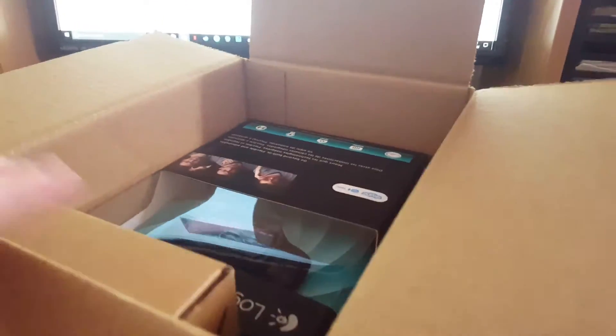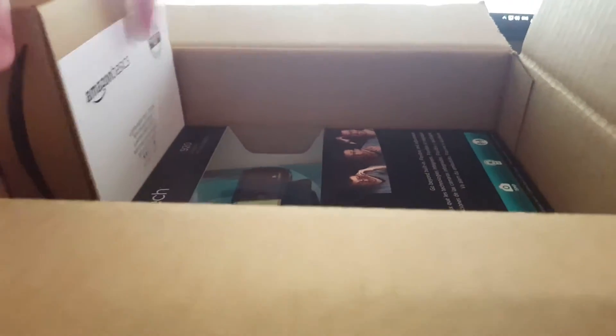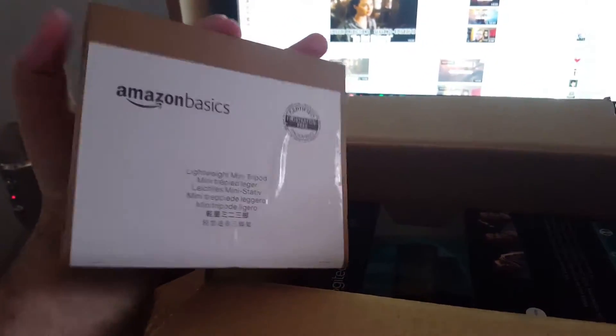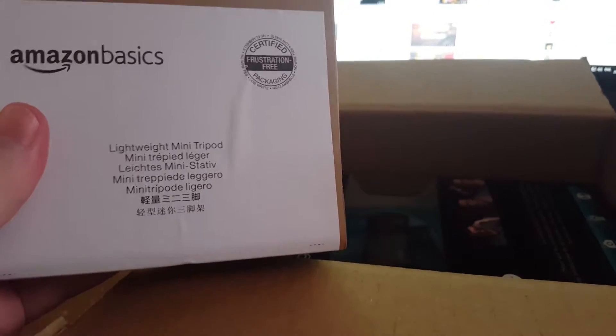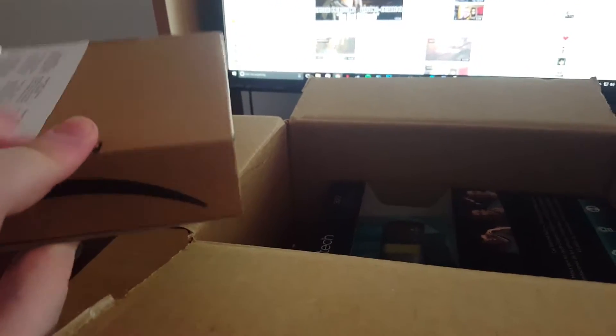I have quite a bit of space here. Let's go ahead and get right into the box. So first things first, we have the webcam in there. But I've got to see if my address is showing. Okay, we're safe — we don't actually have an address on this box here. So we have a lightweight mini tripod. This is the Amazon Basics version. We'll get into this afterwards just to see how it looks. But for now, let's go ahead and take out the webcam.